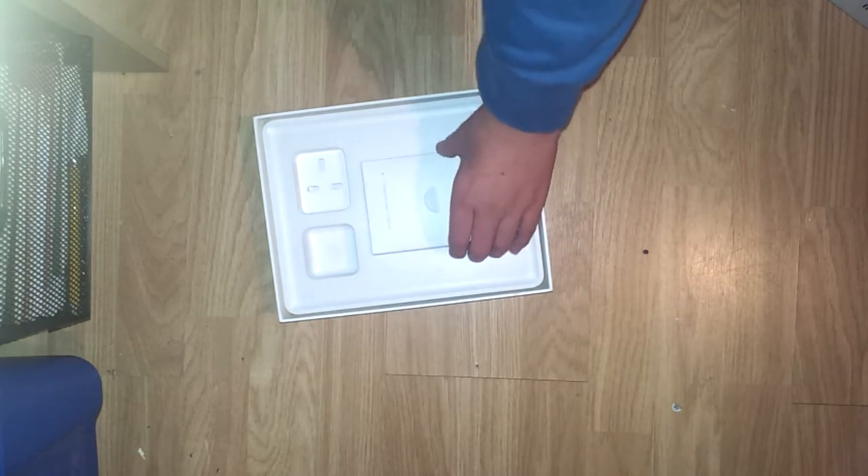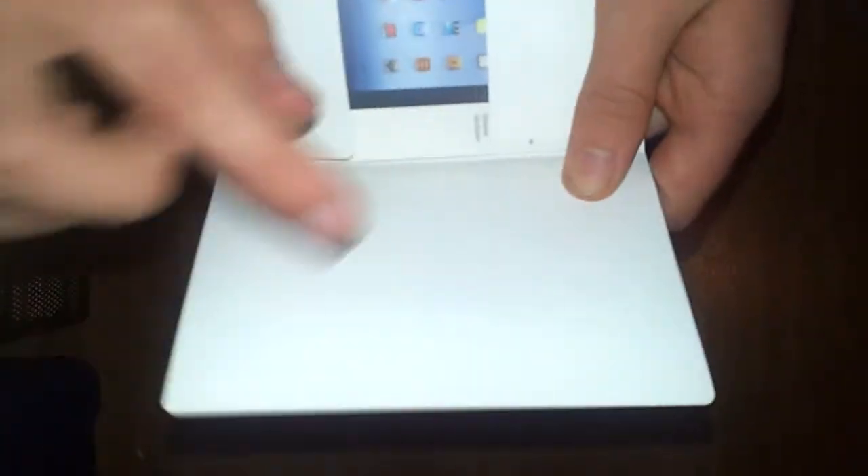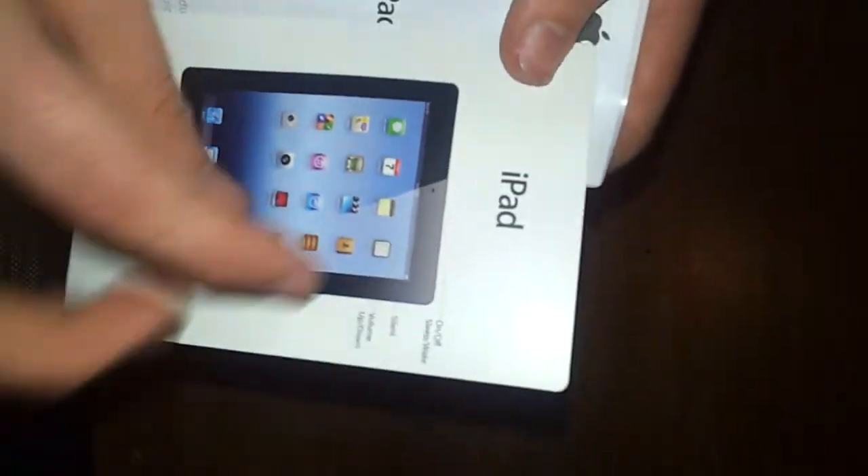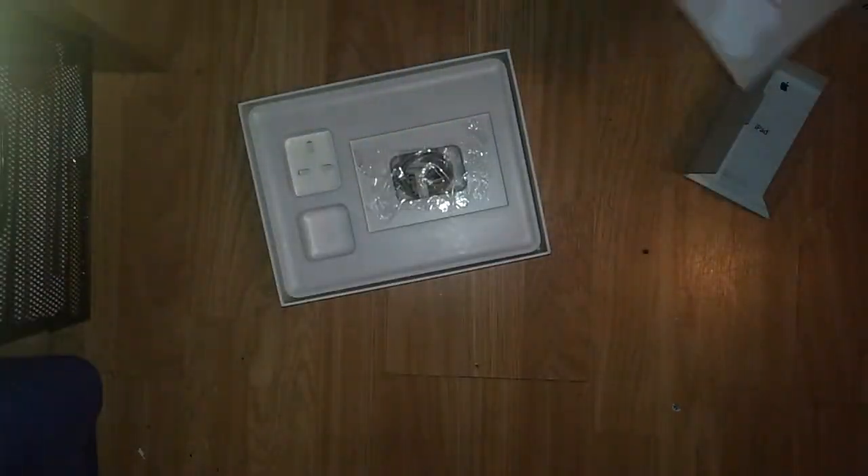And then here we have the documentation. It just says designed by Apple in California. You just lift this tab out. If you've got a 3G version there'd be a little pin thing here, but there isn't. Inside this you just fold it and you get a little guide saying what all the buttons do, website information on the back, and a how-to-use guide, but I guess no one reads this - it's obvious what you do. And then you get obviously two Apple stickers. I don't really use them but hey ho.